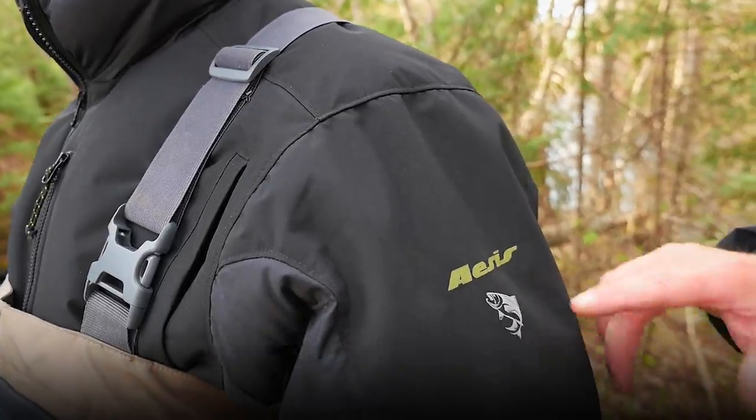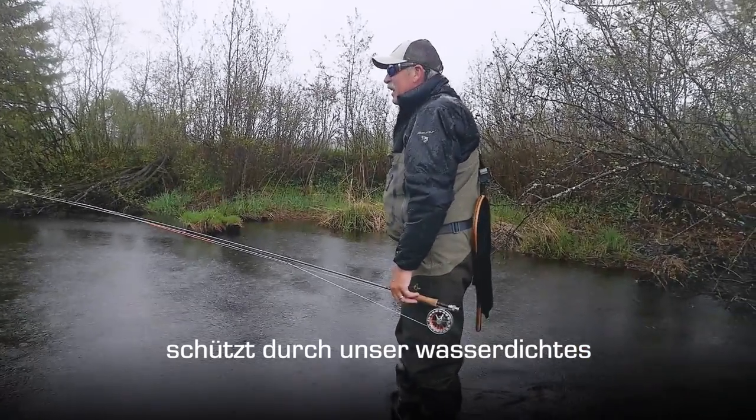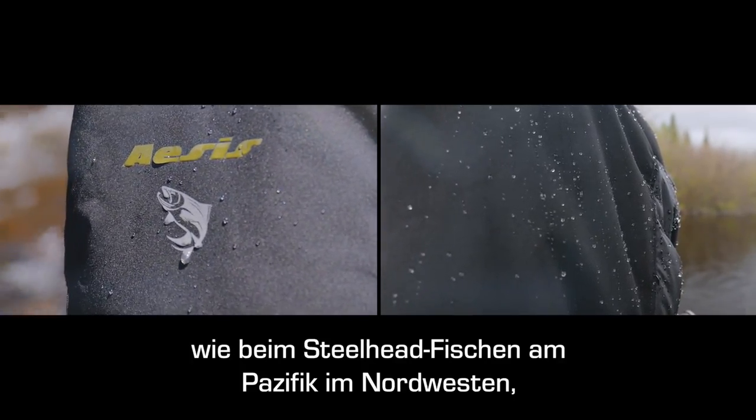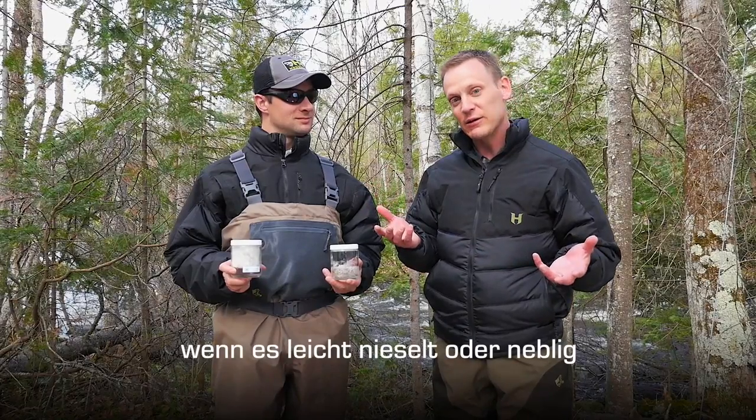On the outside of this jacket it's actually using our VTEC waterproof fabric, which will shed rain. So if it's a light rain or mist — like if you're steelheading up in the Pacific Northwest and it's slightly raining or misting — it actually sheds that off as well.